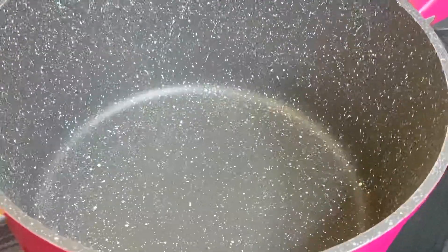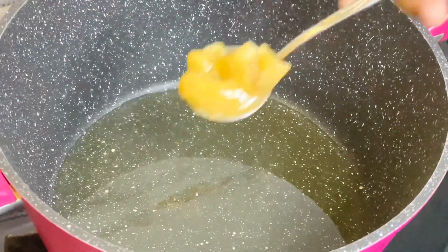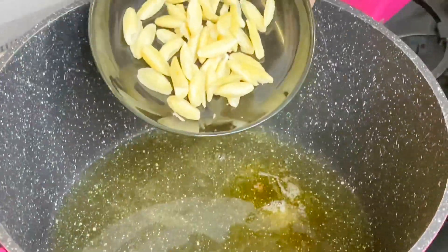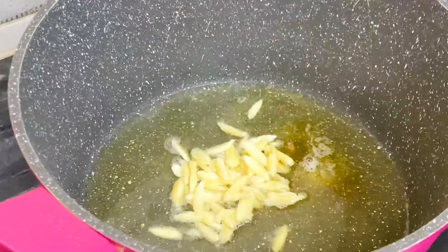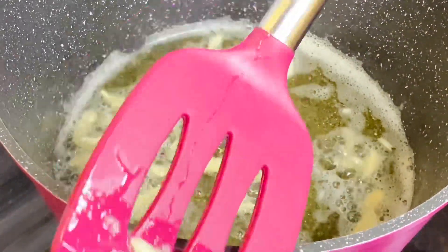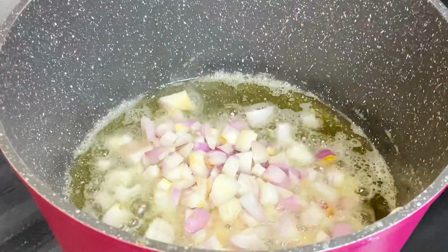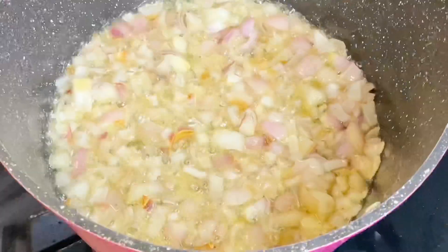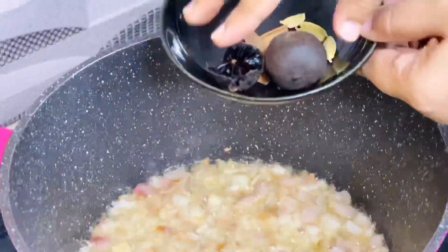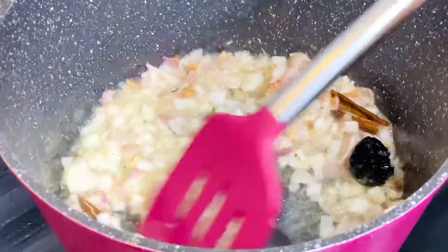Let's go to the next step — the rice. We use 1 cup of rice. You can add some almonds and other ingredients. Cook until the color is golden, and the rice and sauce turn a nice golden color.